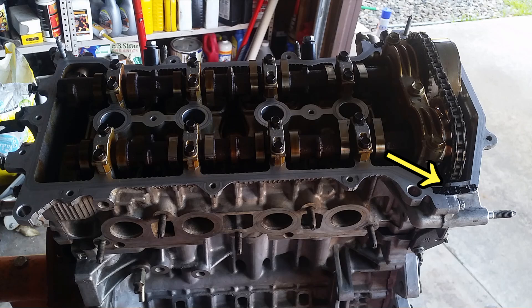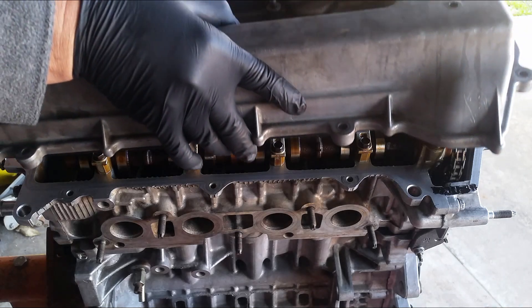Apply a little gasket material right where the chain cover meets the engine block to make sure they seal properly when the valve cover is bolted back on.